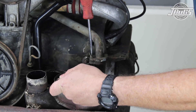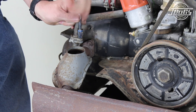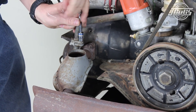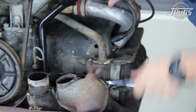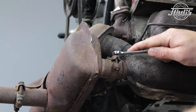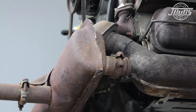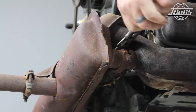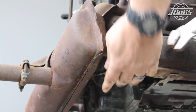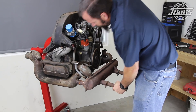Next, the exhaust will be removed by disconnecting the intake manifold heat riser pipes from the rear exhaust ports at the number 2 and number 4 cylinders. The muffler to head nuts are unthreaded from the same exhaust ports and the muffler to heater box clamps are removed from both heater boxes. Our clamp hardware is excessively rusted and ended up snapping while being loosened, so a pair of pliers were used to twist the clamps off.